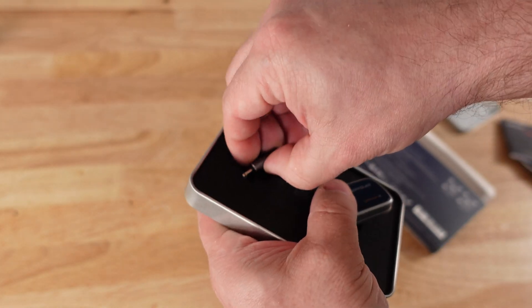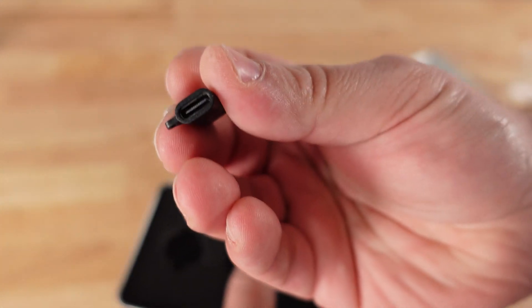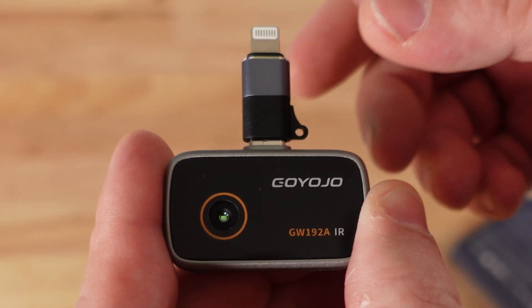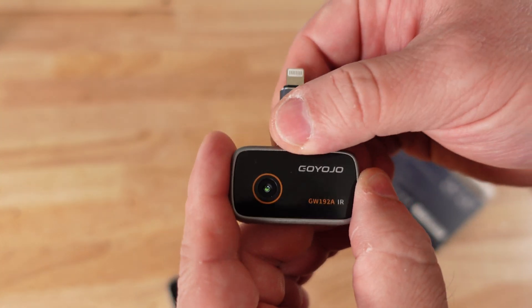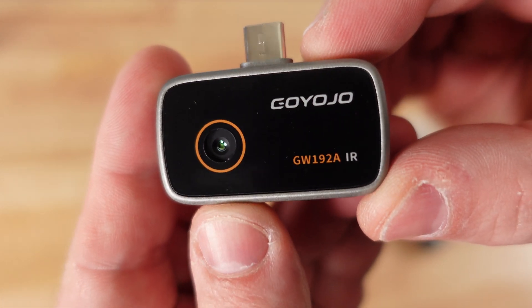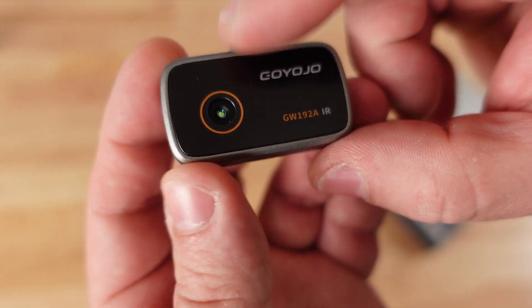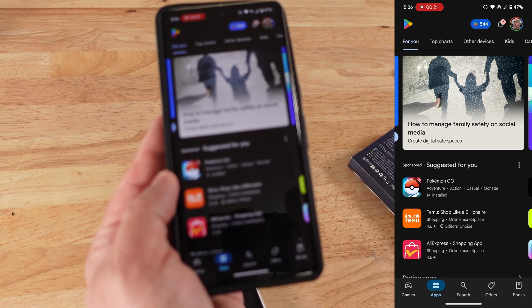This is for the Lightning port for Apple devices and it connects in here. This is an Android device, and they also have support for iOS — they might have it already. I only have an Android device so I can't tell you about that. But they have the adapters, and then we have the teeny tiny camera — the Goyojo GW192AIR — with the camera right there.